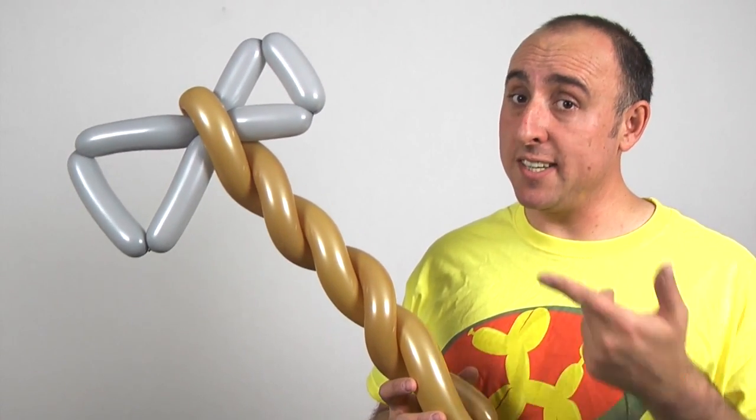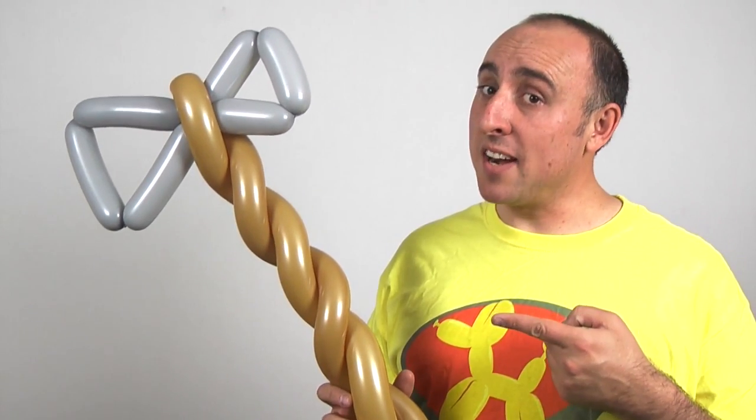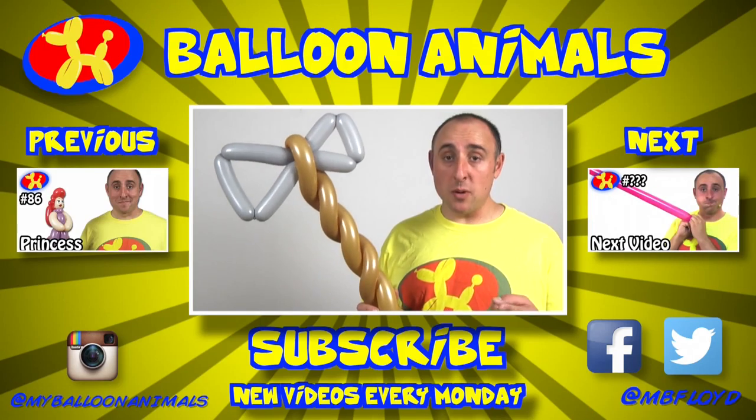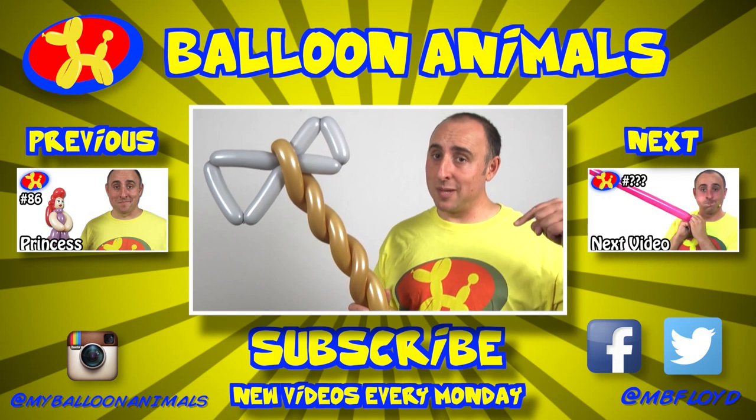One really quick, really easy, two-balloon axe. This is the kind of thing I give somebody who wants something like a sword, just not a sword. I'm not sure why, but Vikings seem to be really popular right now. So let me know what you think. Will you use this design? Let me know in the comments below.